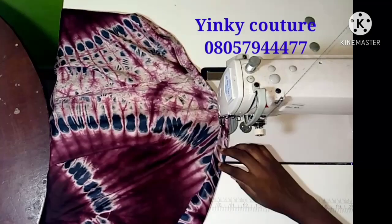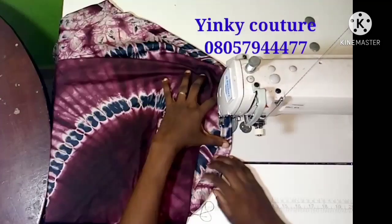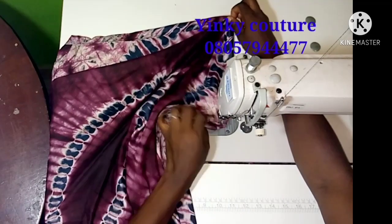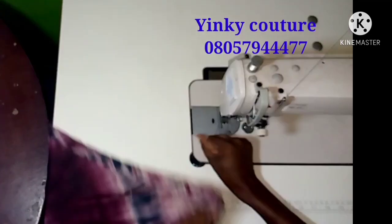We are going to arrive at the same result. I'm almost back to where I started from — when I get there I'm going to reverse the stitch. I'm done with the hemline of the dress.